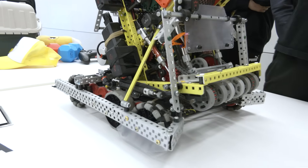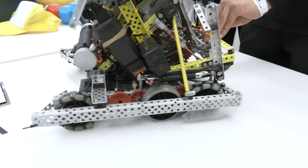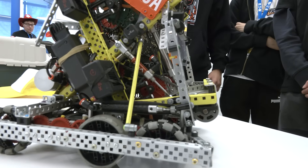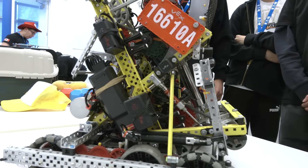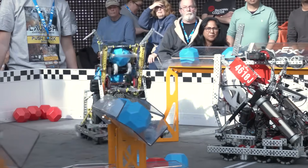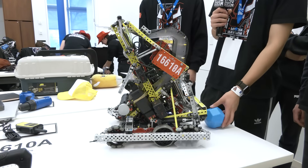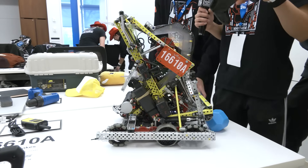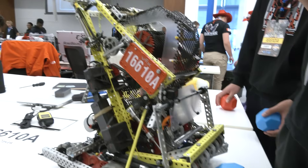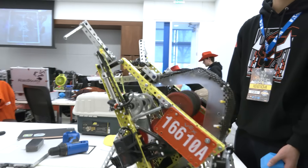Our intake design is the same as what we had at Mall of America — an S-shape intake design. We're able to hold around eight to nine blocks and can score them on the long goal, middle goal, or low goal. When we press the intake button, the wings come up and the dragon hood drops down to act as our intake stopper.